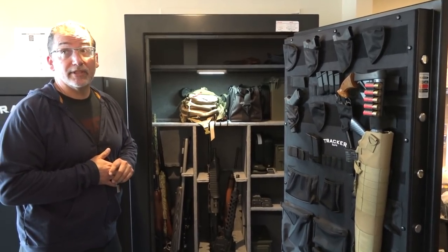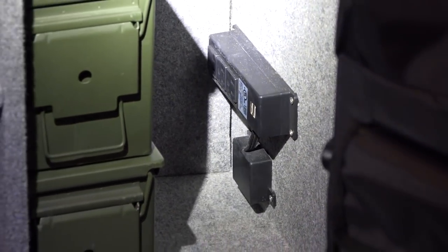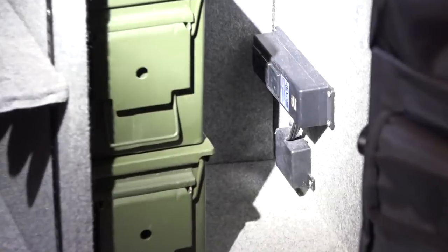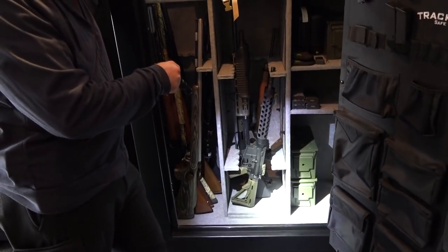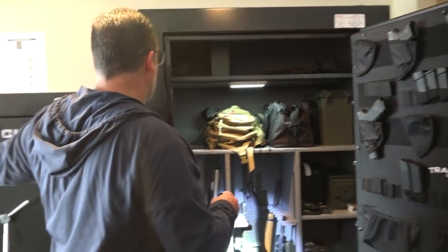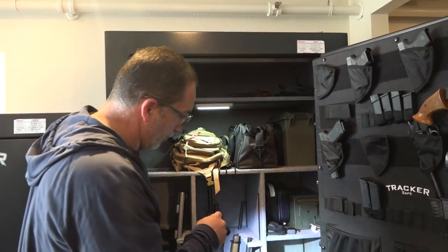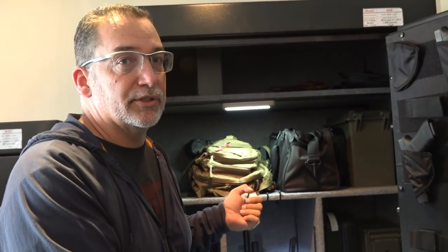I highly encourage people to consider the door panel when purchasing a safe. This M45 has internal power — set up for three different plug-ins plus two USB ports. We've got lights hooked up throughout the whole safe and a golden rod connected. That power port is very valuable. It's on all M-series safes, from the largest down to the smaller ones. If you have multiple firearms, you need it to prevent rusting issues — and since we've put them in, we've had zero issues. It works.